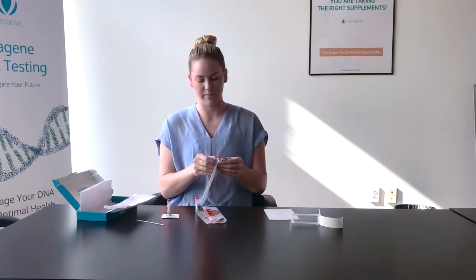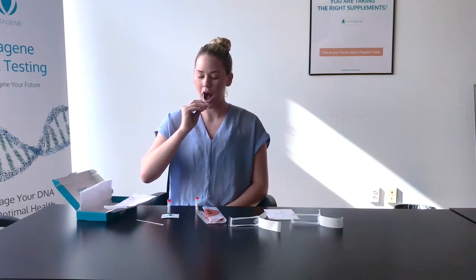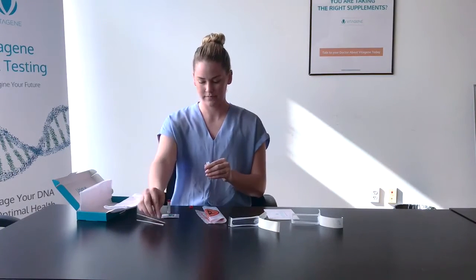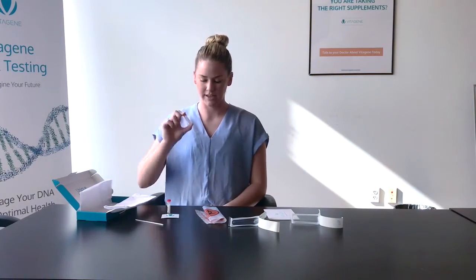Then, repeat with your second swab. Close it up and shake again for five seconds.